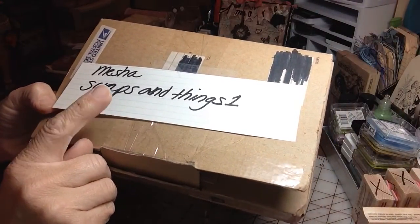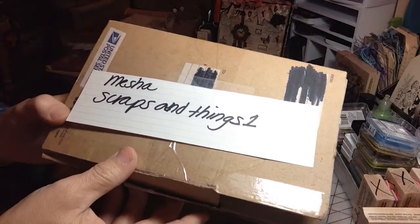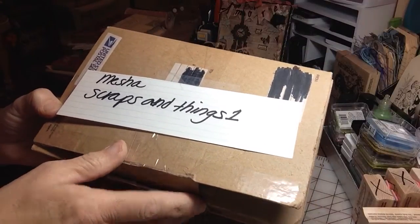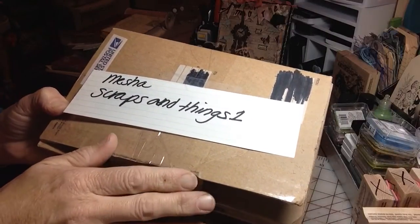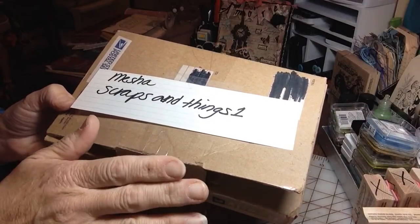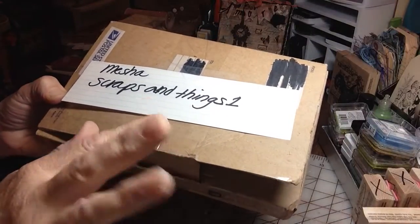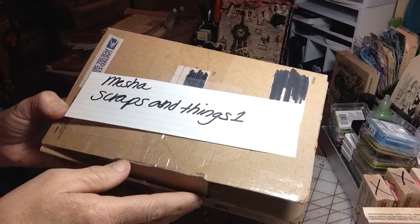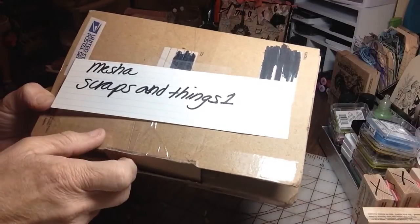Actually they are BFFs. Cynthia from the Scrappy Bookworm 1 and Misha are very very good friends and they have a Cricut challenge going on — it's so much fun to follow what they both go back and forth and create. So if you guys have Cricut cartridges and you lost your mojo on how to use them and you want to find different ways to do so, hop on over to Misha's channel or the Scrappy Bookworm 1 which is Cynthia. Hi Cynthia. They both have some amazing projects.